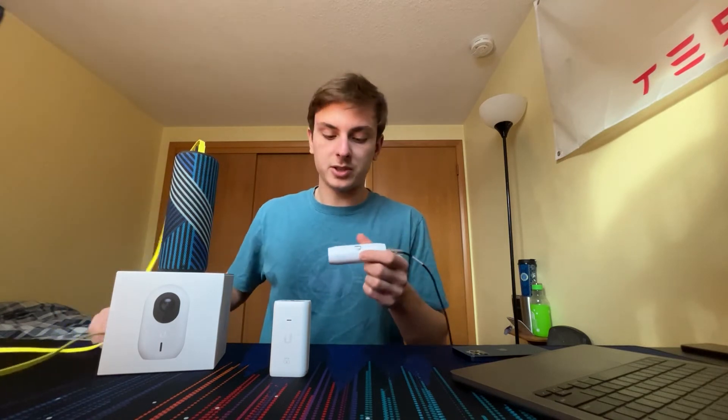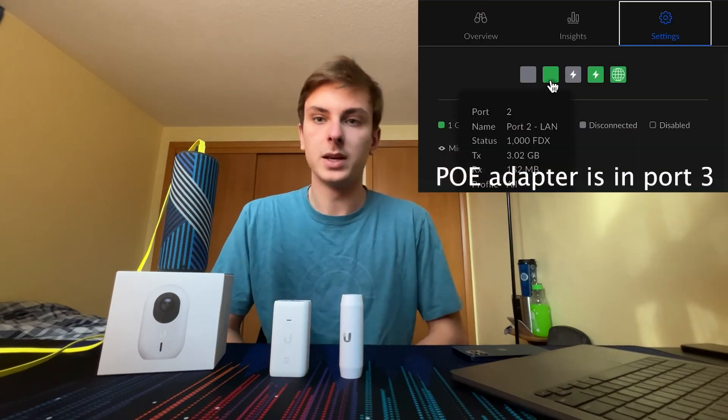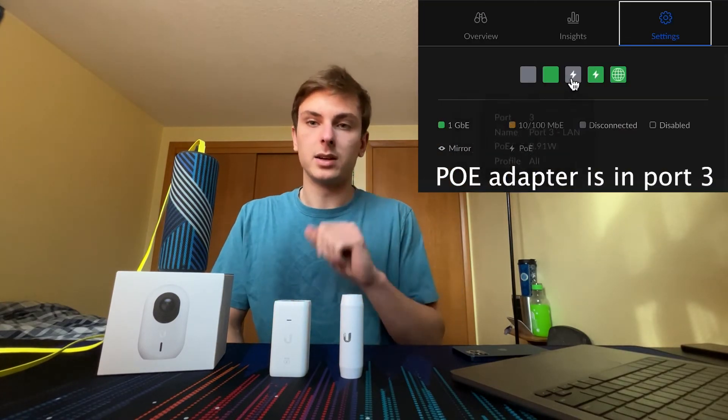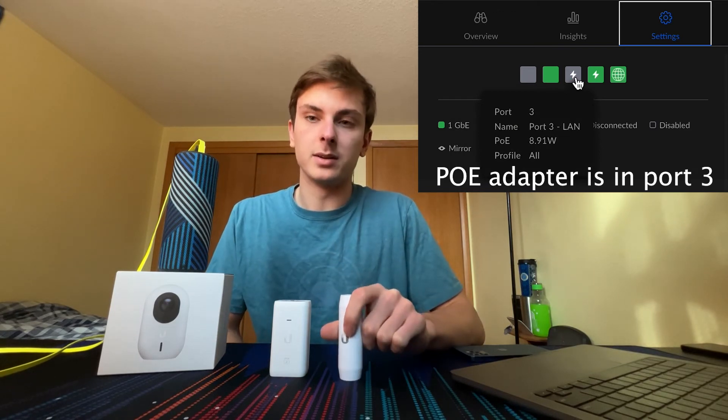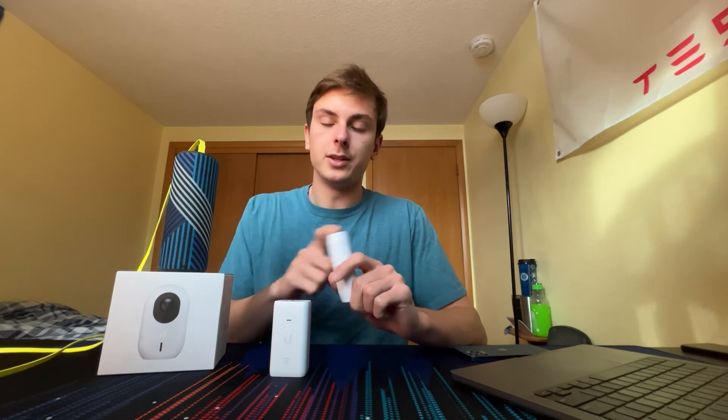You can do that for pretty much anything — charge your phone with PoE if you want. Note that this adapter only converts PoE power to USB power; it does not provide any data through the USB port. In the UniFi Network Controller, it just shows the PoE draw of whatever device is plugged into the USB port.